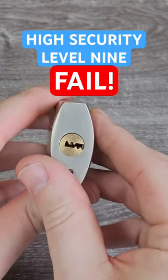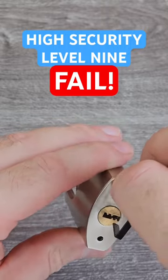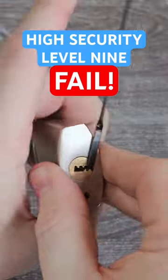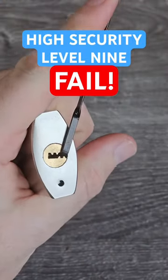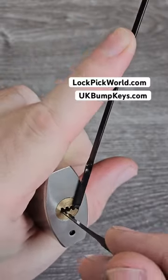This is a high security dimple padlock — it said level 9 on the packet. So picking this is going to need military precision, advanced picking techniques, and definitely not just shoving a city rake in it and wiggling it around like someone who's been picking locks for about 3 seconds.